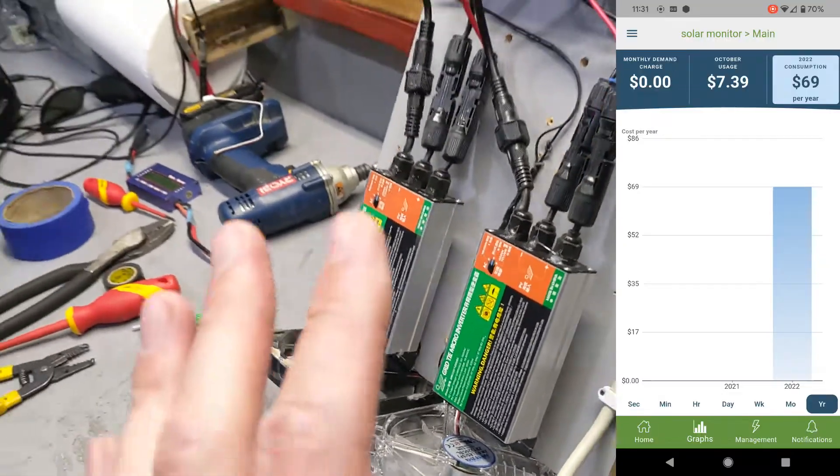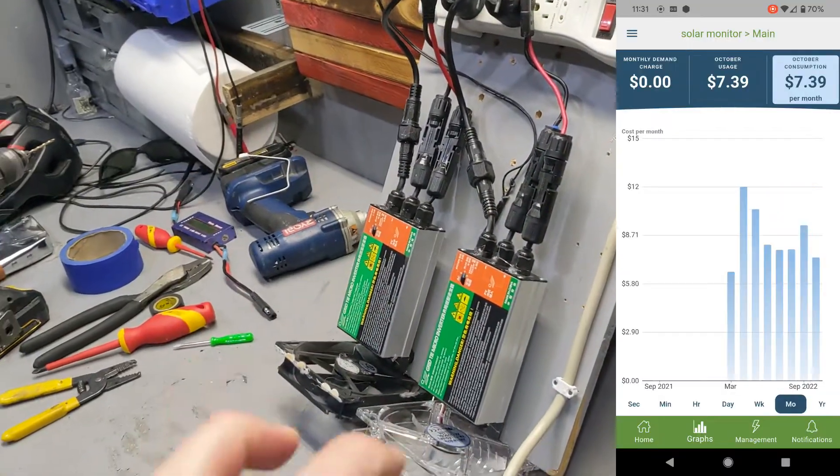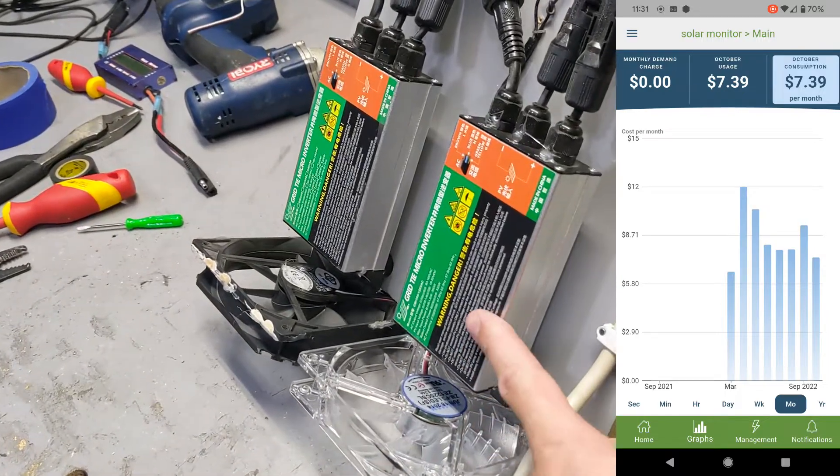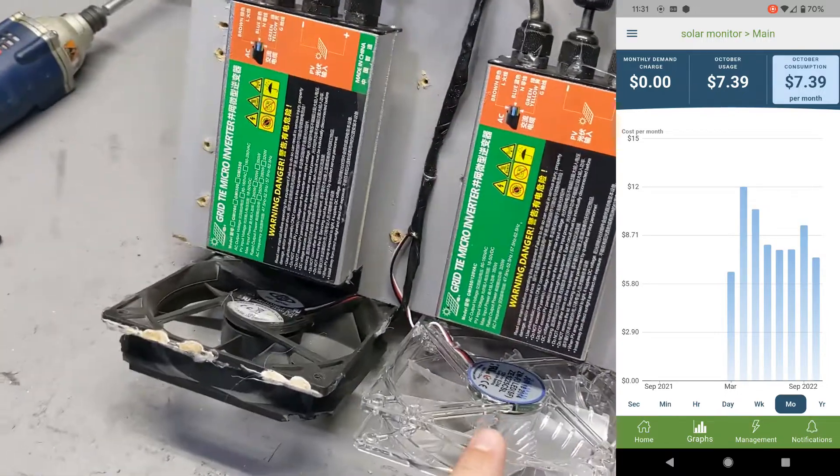So why is this the cheapest? And I've used quotes when I say the cheapest — not only are these very affordable, but also it's made out of scraps.